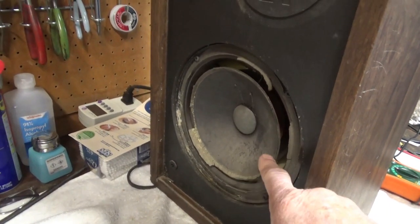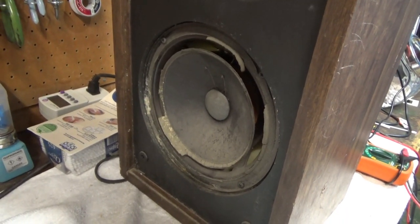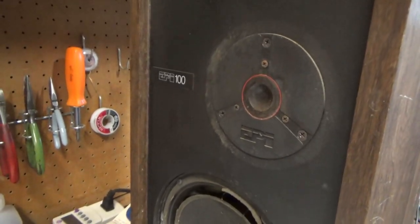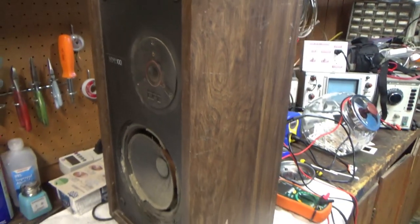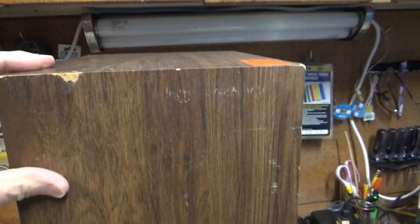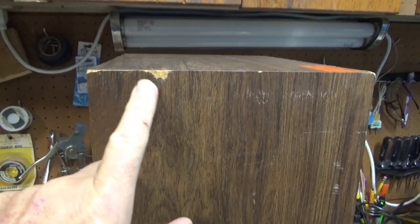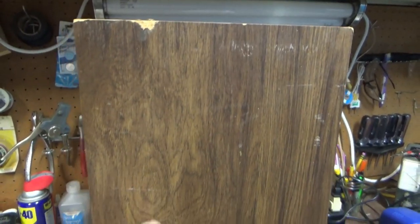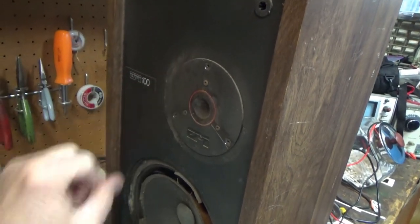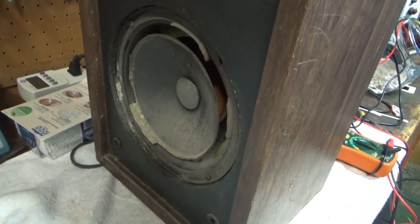They just need to be cleaned up and re-foamed — I think they're 8-inch woofers. These old EPIs should be up and running again. They need some cleaning up; they've got a little bit of damage in certain areas. I usually just color that in with a pencil of the right color. We'll clean up the sides and the front and get them looking better too.